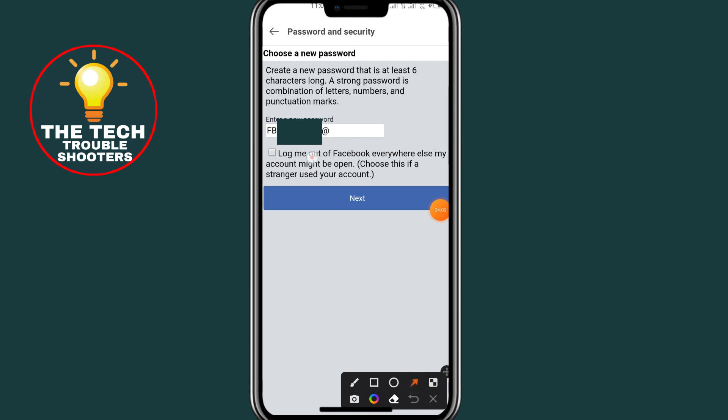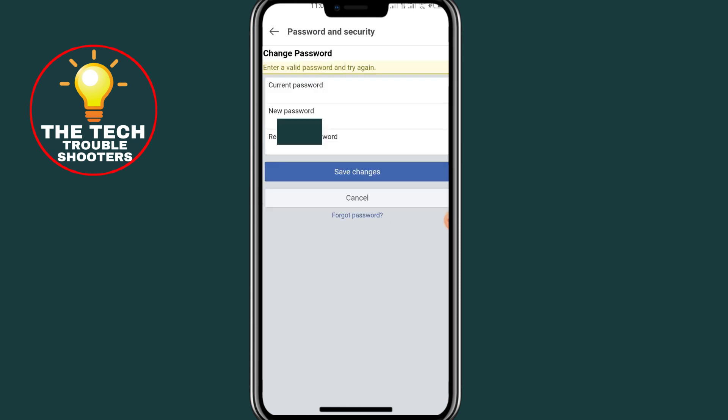Make sure to check the button shown on screen. Click on it to mark it, then click on Next. After clicking Next, your password on your Facebook account has been changed.